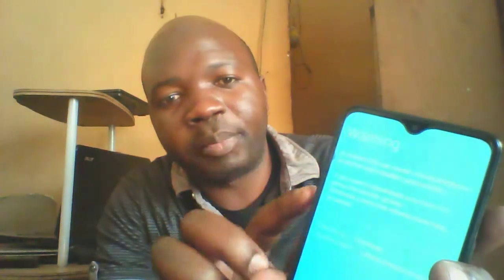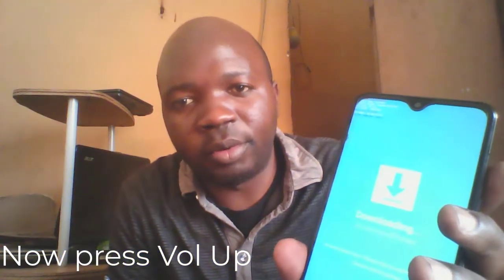Voila! That is the result. I press volume up and I'm in download mode. If I want to exit the download mode, it's very easy.